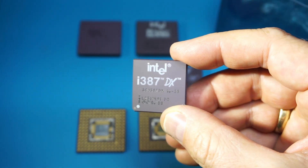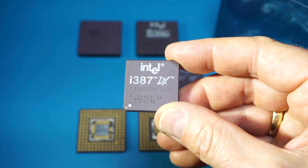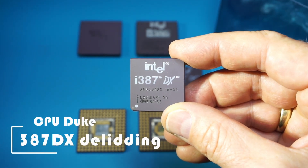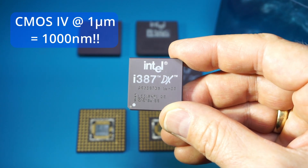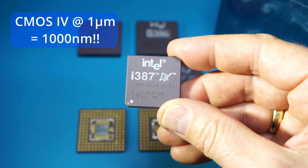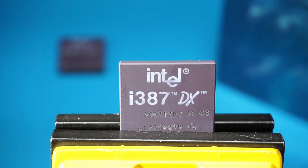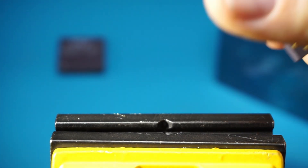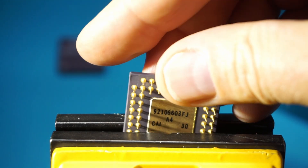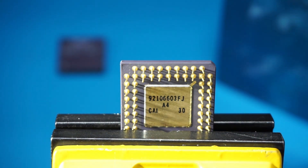This version is already the latest version — the second version of the FPUs that Intel produced. They used an improved advanced CMOS technology, I assume one micron technology, to produce these, and they were hence 20% faster. So I'm fixing the FPU and I will try to remove the golden cap, which you can see here, using a heat gun. Let's try to get the lid off.